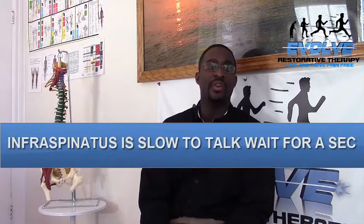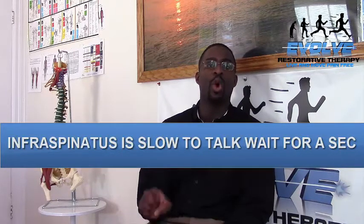The infraspinatus is notorious for being a slow talker. So do this nice and easy, wait for a second, and you'll start to feel it work its way in — then your body will start talking to you. Just like vacuuming your house, start to move with the same amount of weight load left to right, in long strokes from one area to the next. Drop down a little bit, left area, right area. It's nice and easy. Breathe. Drop it in.